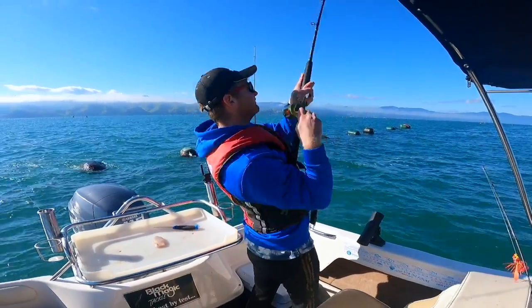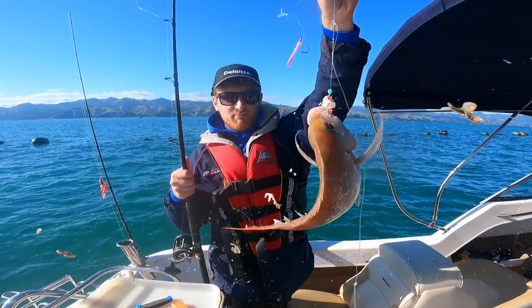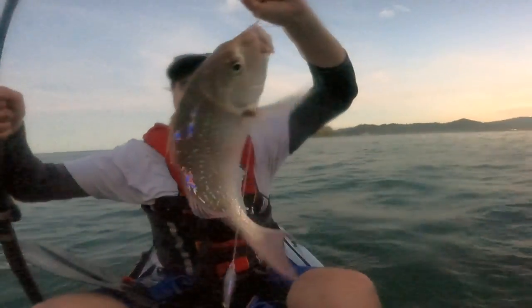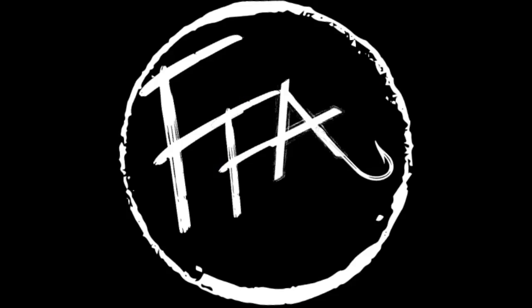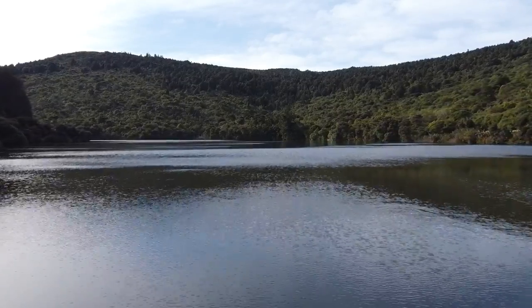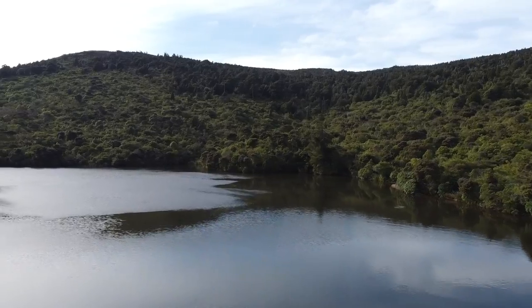Welcome back, everyone. We're finally here with another video after lockdown — it's been quite tough trying to get out. Today we've come to Sullivan's Dam, which is located north of Dunedin. It actually contributes to Dunedin's water supply, and Fish and Game very nicely stock it with brown and rainbow trout just for us to go and catch.